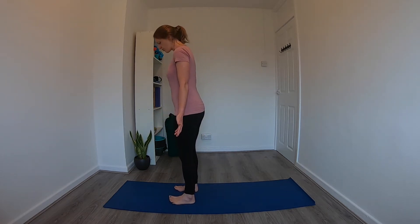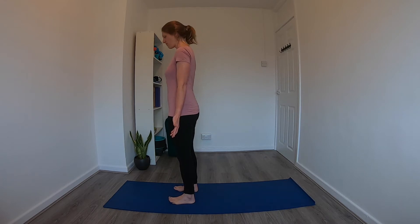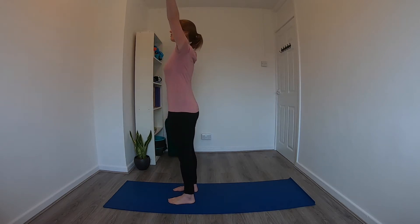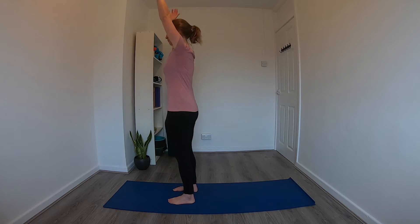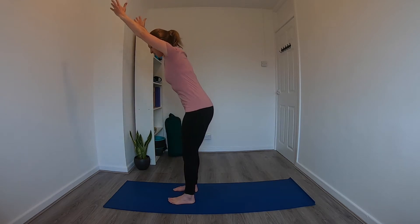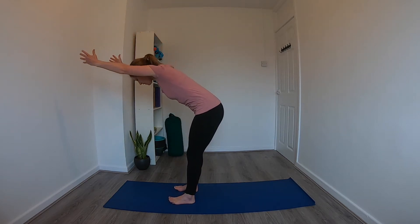Lift all 10 toes off the mat and bring your weight forward slightly so you can feel the weight through the ball and also the heel of the foot. On the exhale, place all 10 toes back down on the mat. On the next inhale, reach the arms up — gaze can be up if it feels okay for the neck. On the exhale, pull the navel in and start to hinge forward at the hips, bringing the arms out in front.